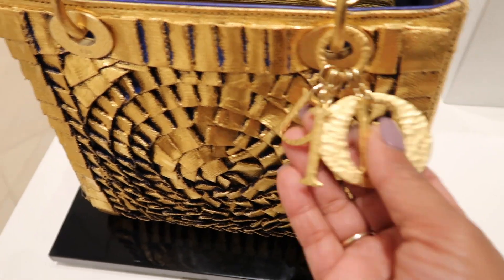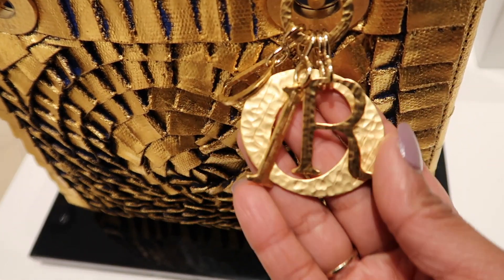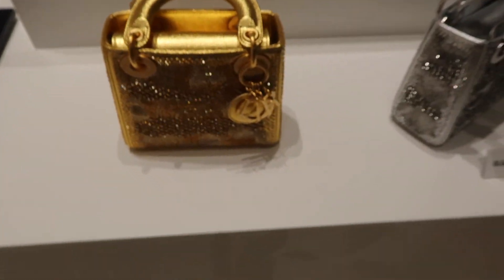This one is all gold — 24 karat gold. This one is 24 karat gold.